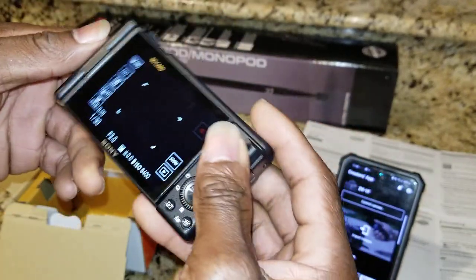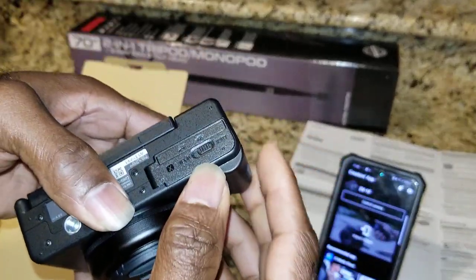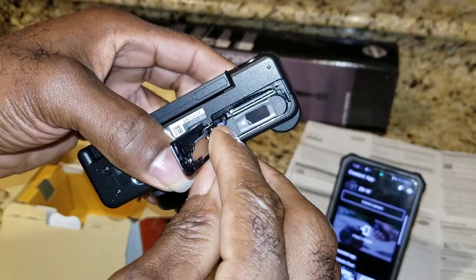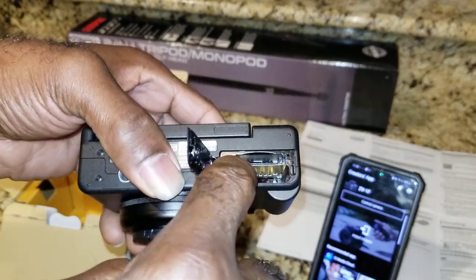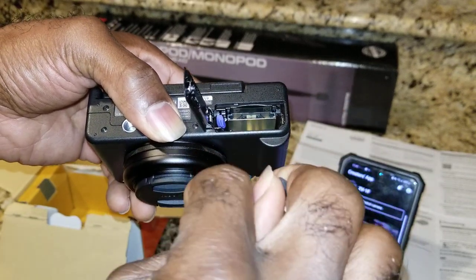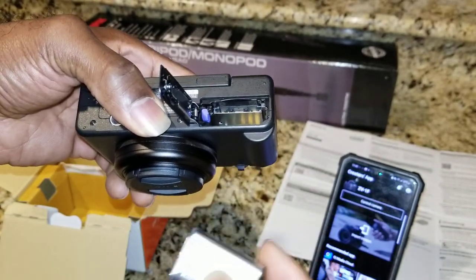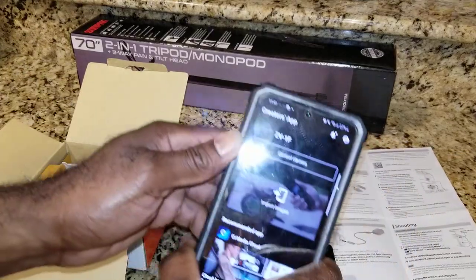Let me show you how to do the battery. Open this latch, the door pops open, hit that little purple tab and the battery pops out. Pull this out - your SD card is going to go right here in this top slot. You'll want to put it with the notch facing down and the pins facing towards the back of the camera. Let me show you the SD card I bought.